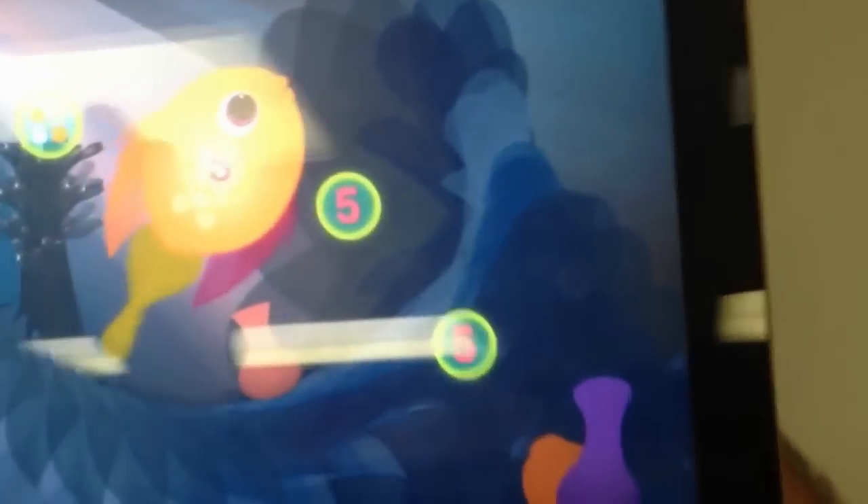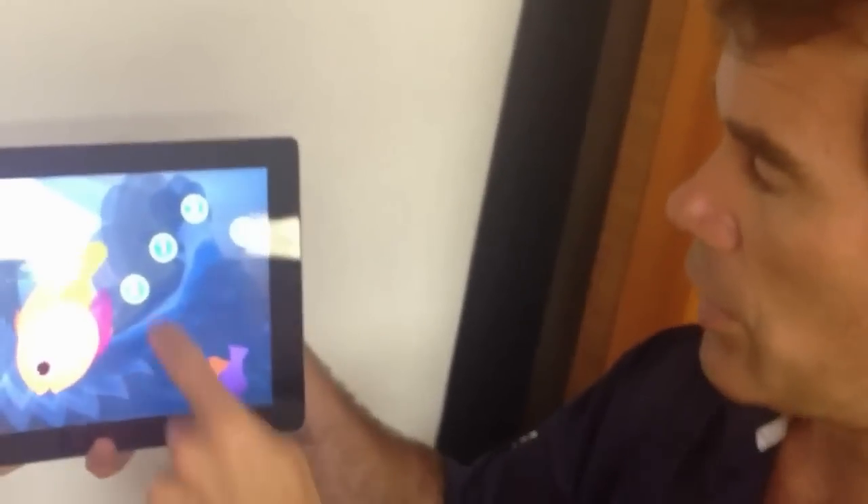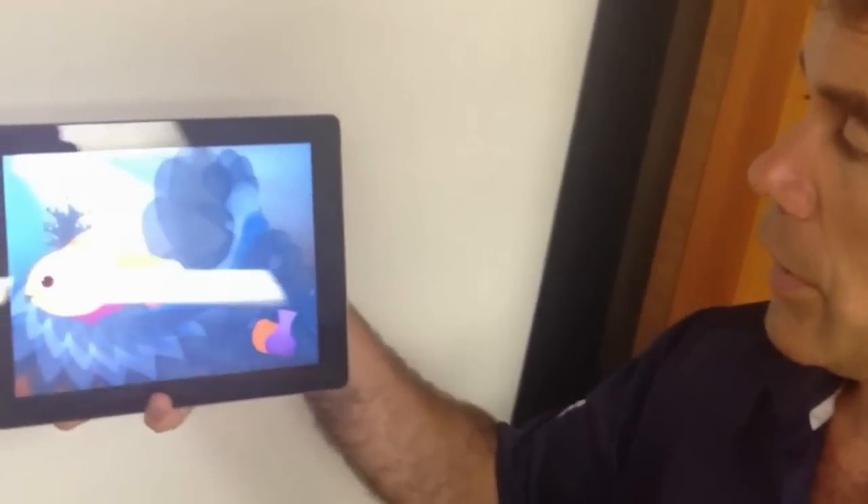It would be great for a classroom. A teacher would be able to figure out, using both numbers and symbols with the dots, which children get the concept of adding them together. There are some where you can do multiple numbers — multiple dots — that you bring together to add up to the sum that's on the fish.